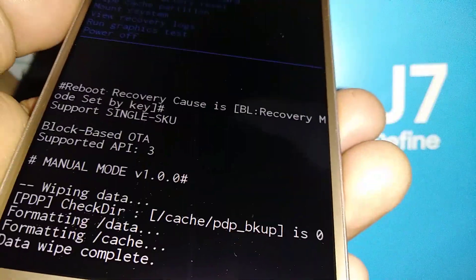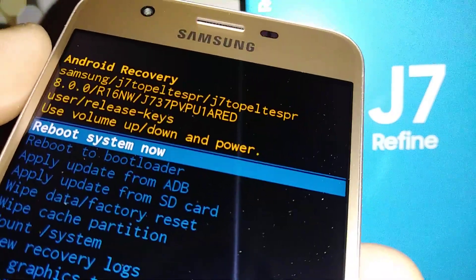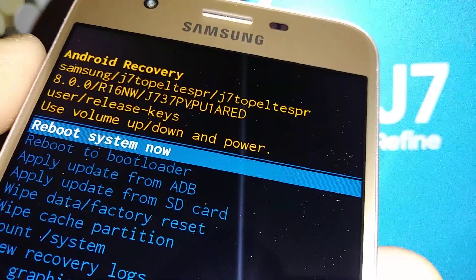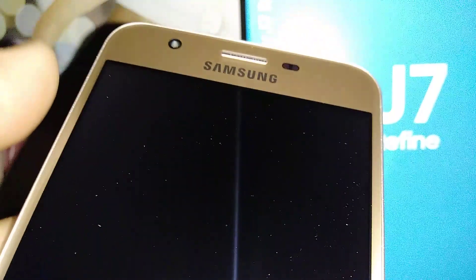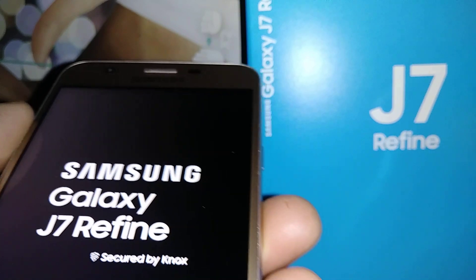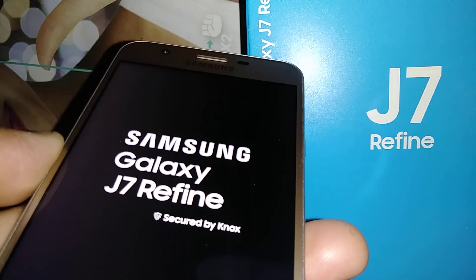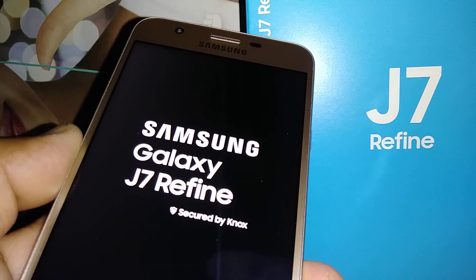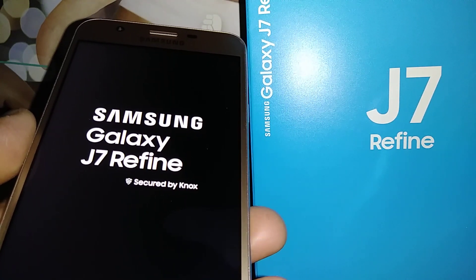At this point everything has been deleted from the phone's memory. The last step is automatically highlighted: 'Reboot System Now'. Press the Power key to reboot. It will take about five to eight minutes for the phone to fully power on and reach the initial setup screen, so be patient.